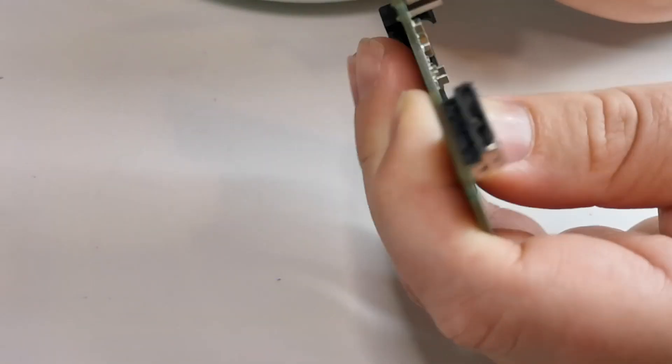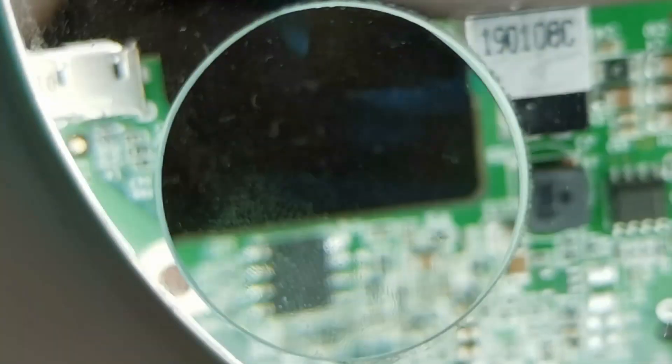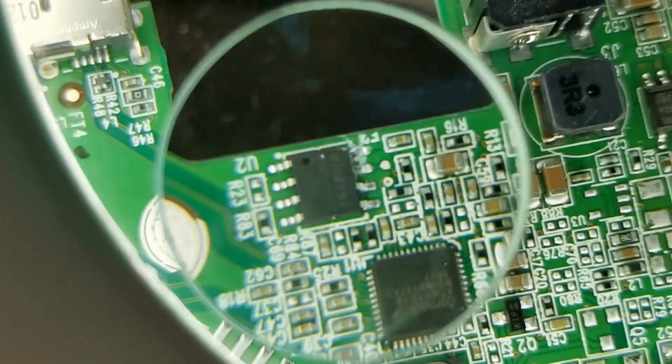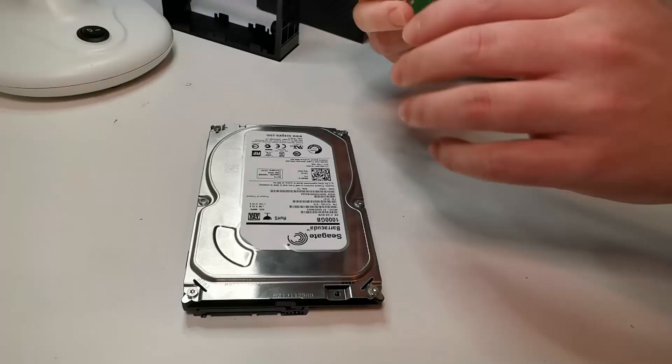Pop off pin number one and then pop off pin number two, and just take a close look to make sure that the connections for both pins are completely broken. This should allow us to use our 1TB drive inside the enclosure.